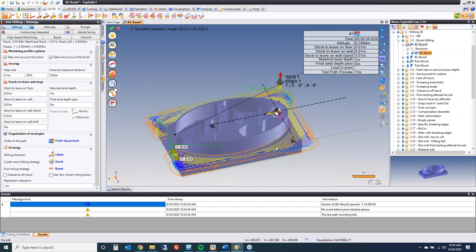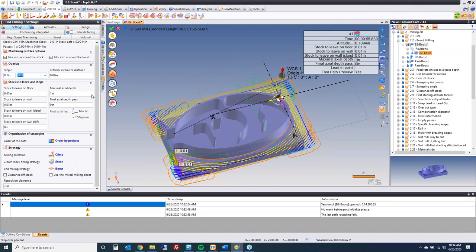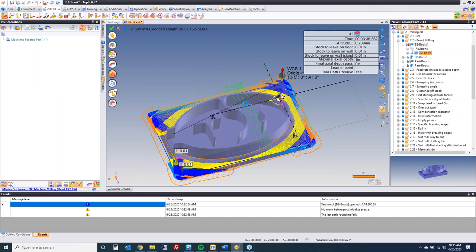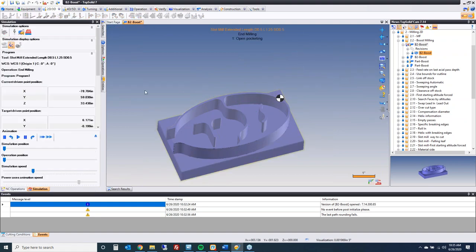Another interesting thing about Boost Milling is that we can go below 7% radial engagement — I can go to 5% and it will calculate and work. Some systems out there have a problem going below 7% radial engagement. Because Boost Milling is also written by TopSolid, it uses everything TopSolid uses, including 64-bit technology and multicore processors. Now let's look at that on the pocket inside.